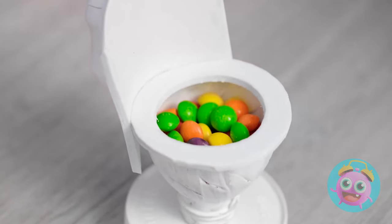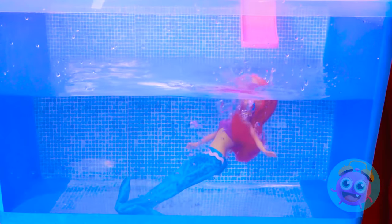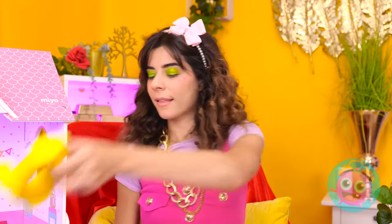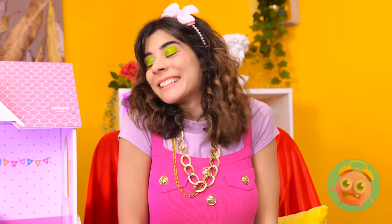I wasn't expecting that! You look great! Enjoy your swim! That was great! Oh no! I need to save her! Help is on the way! And it's very cute! Use this - it floats! Just get in the middle. Relaxing, isn't it? Phew! Good save!